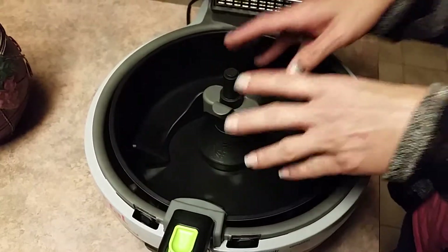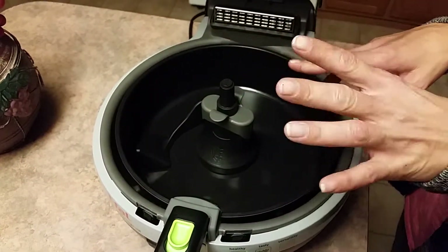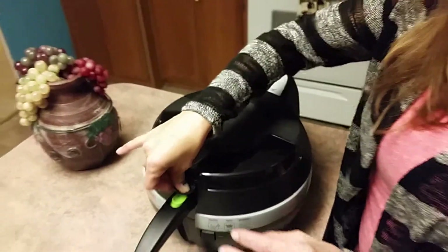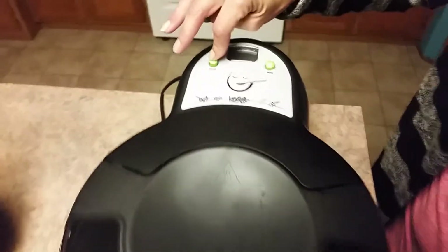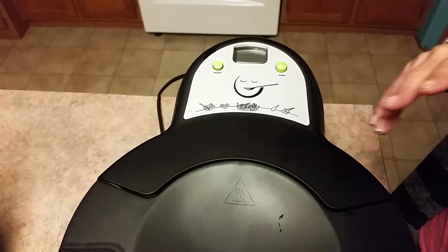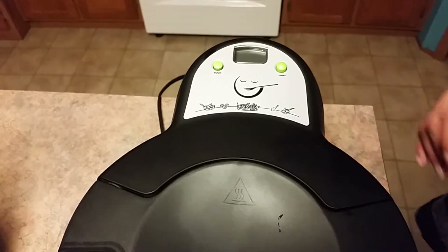This is the paddle, which stays in while you're cooking — don't take that out. You place your food in there, close the lid, and turn the machine on. It seems just a bit loud, but not too loud.